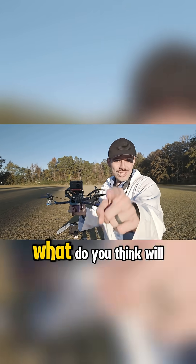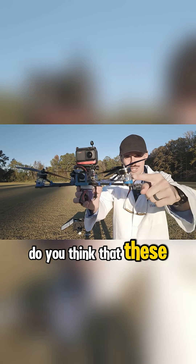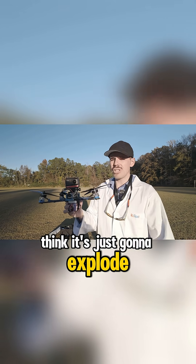But the important thing is, what do you think will happen? Leave a comment right now down below. Do you think that these plastic mounts are gonna hold up to this thing? This is a seven-inch drone, by the way — it's gigantic. Or do you think it's just gonna explode?